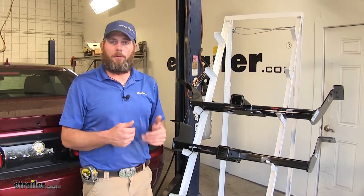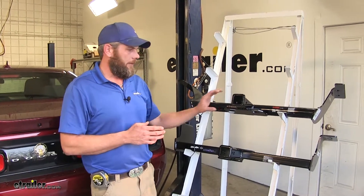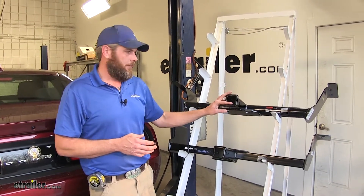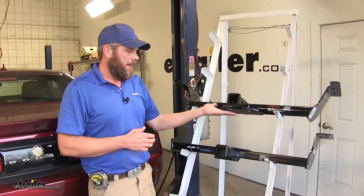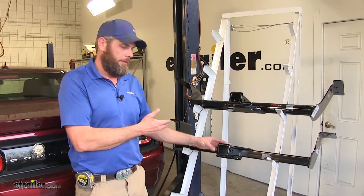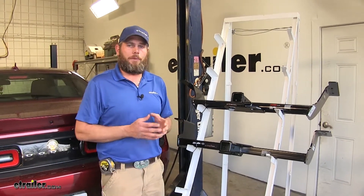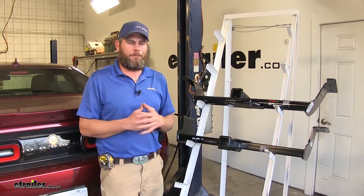Now there are class two options available for the Challenger as well, but something kind of odd that we notice is even though the class two hitch only has an inch and a quarter by inch and a quarter receiver tube opening, the bottom of them tends to be lower or closer to the ground than what we get in our class threes. That's not a huge difference, but it can certainly help going in and out of parking garages, driveways, situations like that.